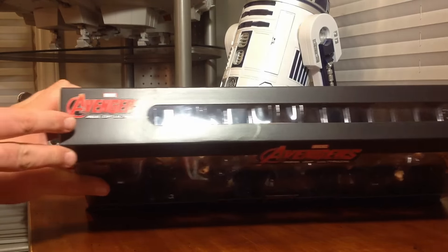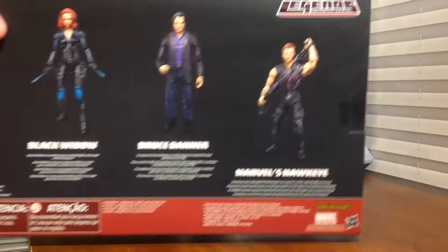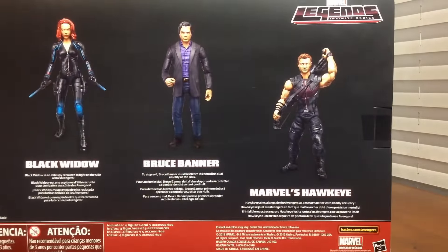The top has another Avengers Age of Ultron logo, and on the bottom not much going on. It's a massive sheet of plastic. We'll take a look at the back here — it's got more of a character description. There's Hawkeye, Bruce Banner, Black Widow, and Thor there at the end.